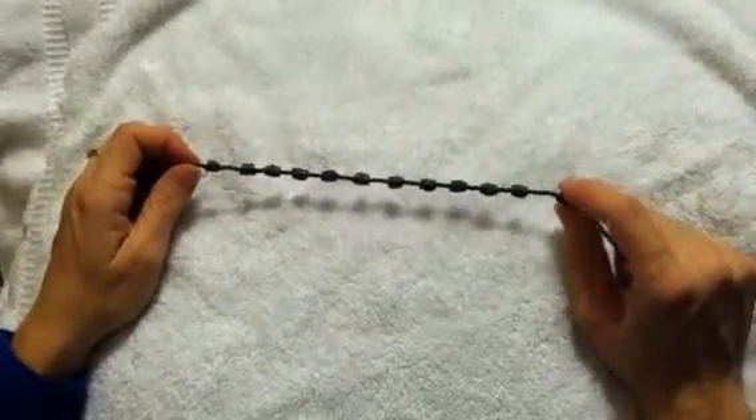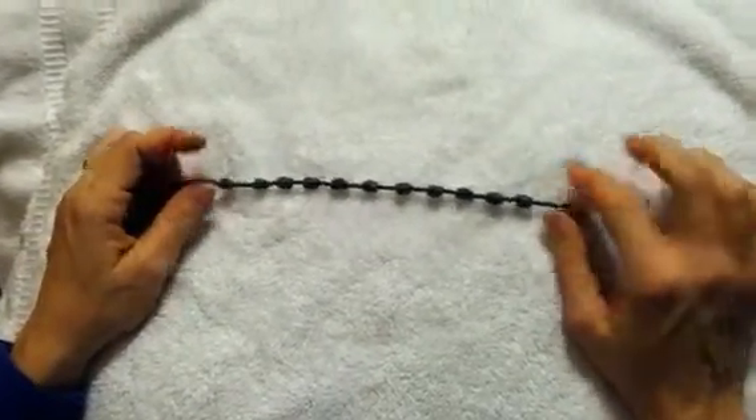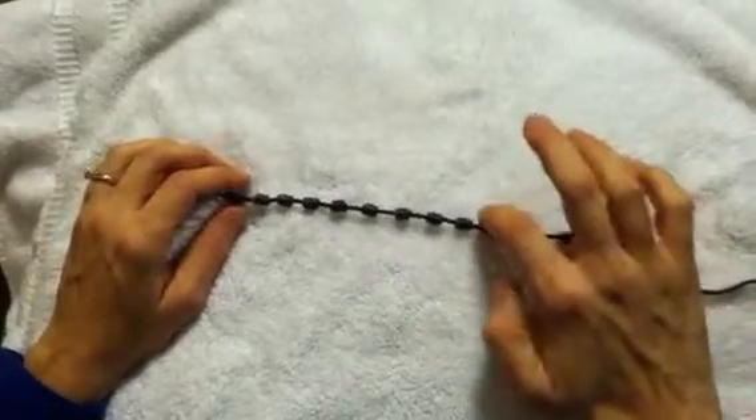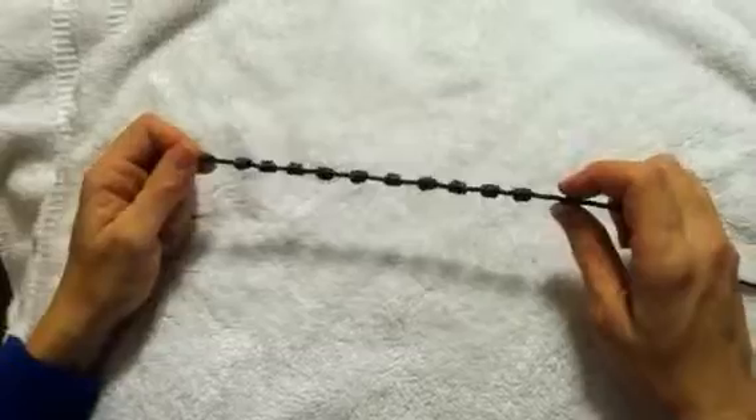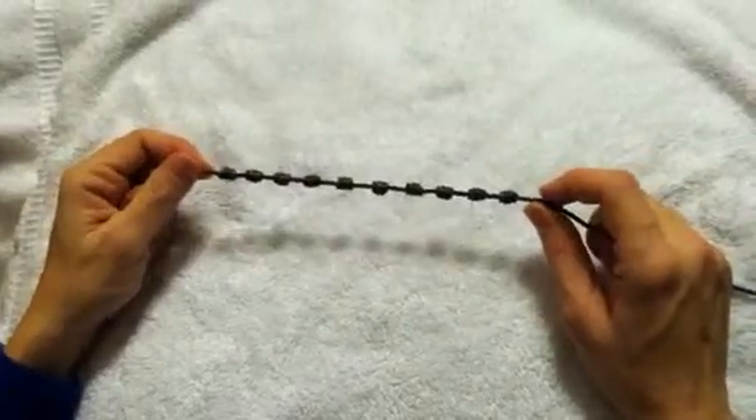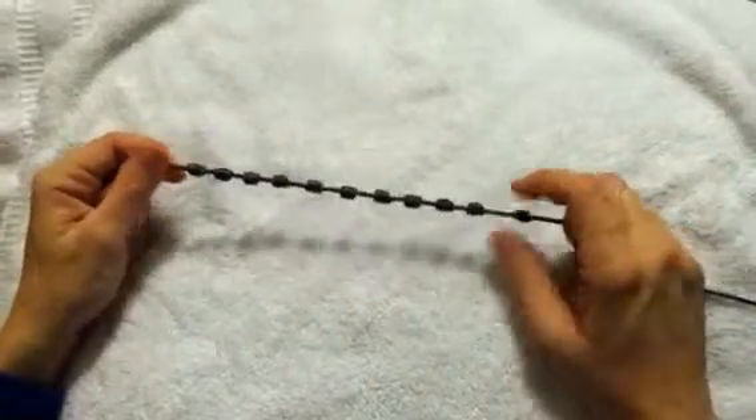I'm going to show you how to finish your rosary bracelet. What you have, you should have ten Hail Mary knots and then you're going to have one knot on the end of each of those, so you'll have twelve knots total.